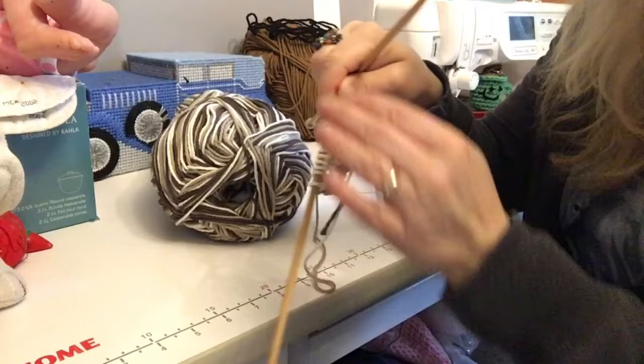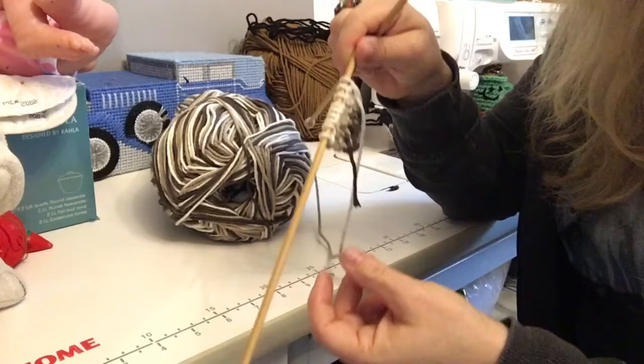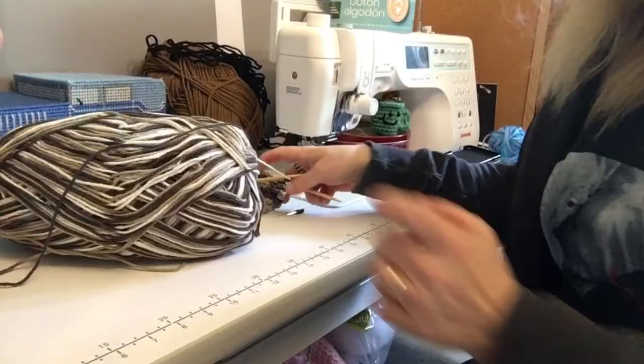I'm not going to make you watch me do that until I get 60 stitches because that'd be awfully boring. So you're going to pause here, go do your 60, and then we're going to start the decrease for this dishcloth. And if you haven't had a chance to like and subscribe yet, take a moment and do that — like, subscribe, and hit that little bell for notifications.